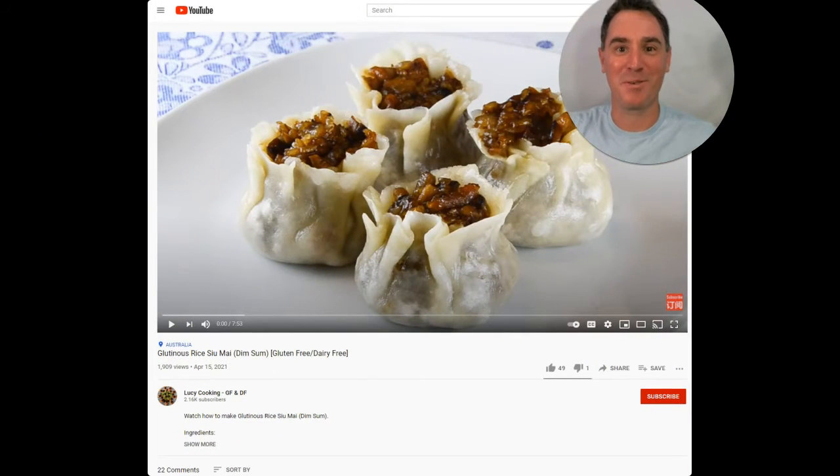Hey guys, John LeBanotti here with GlutenFreeWorks.com. I want to bring you a new YouTuber I just found.